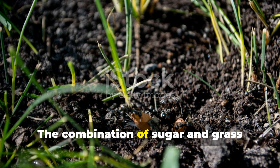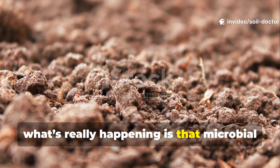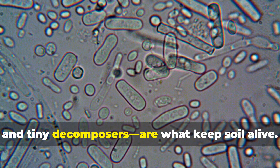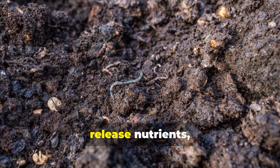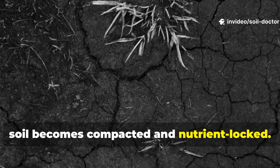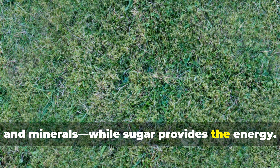The combination of sugar and grass clippings creates a microbial explosion. When soil dies, what's really happening is that microbial populations have collapsed. Microbes — the bacteria, fungi, and tiny decomposers — are what keep soil alive. They digest organic matter, release nutrients, and maintain structure. Without them, soil becomes compacted and nutrient-locked. Grass clippings provide the food source — nitrogen, plant hormones, and minerals — while sugar provides the energy.